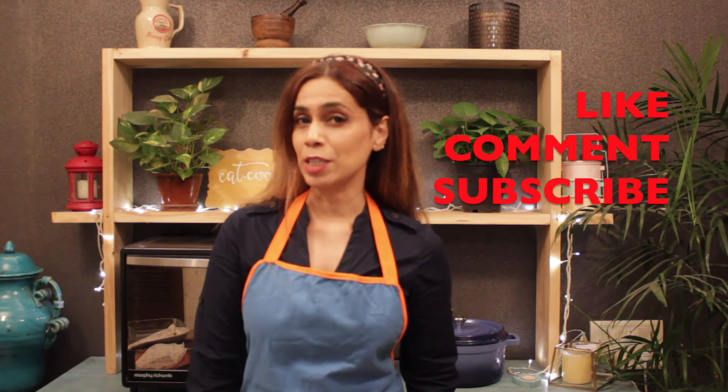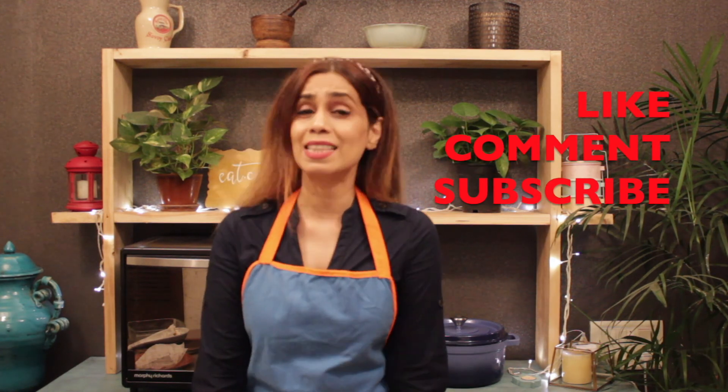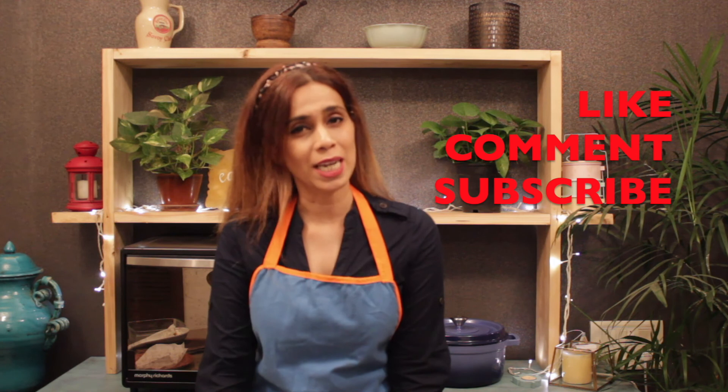So if you like the recipe, don't forget to like, comment, and subscribe to my channel. Thank you for watching, guys. Do take care and see you soon.